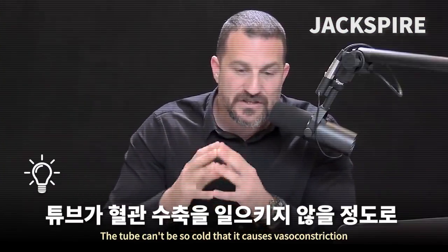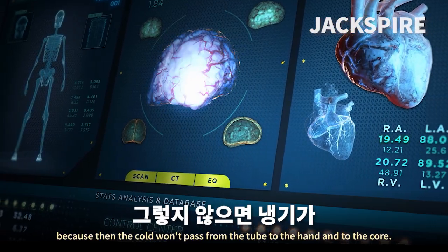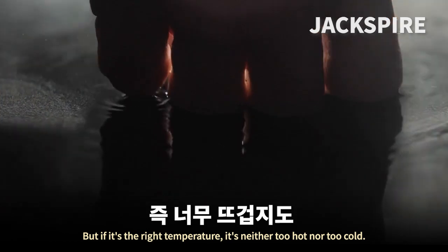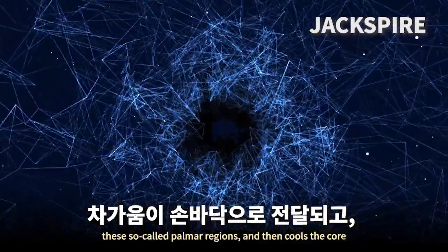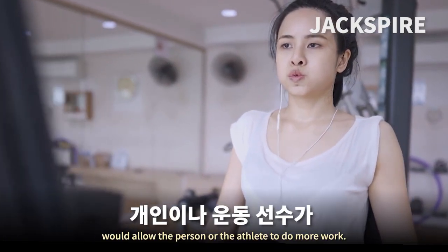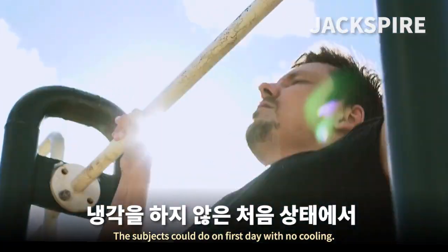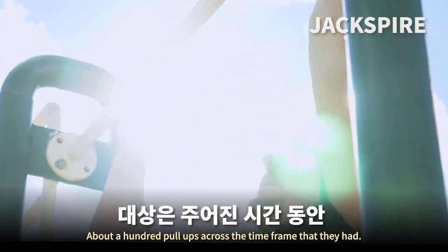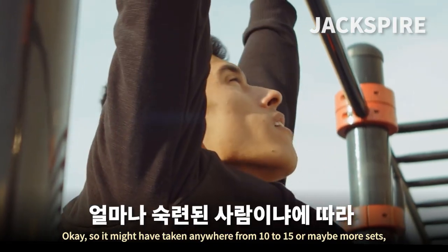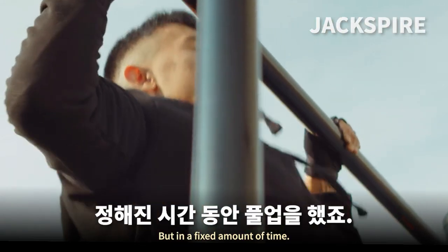This is crucial: the tube can't be so cold that it causes vasoconstriction, because then the cold won't pass from the tube to the hand and to the core. But if it's the right temperature — neither too hot nor too cold — it opens these palmar regions, cools the core, and by lowering body temperature allows the athlete to do more work. On the first day with no cooling, subjects could do about 100 pull-ups across the time frame, perhaps 10 to 15 or more sets in a fixed amount of time.